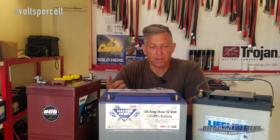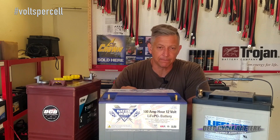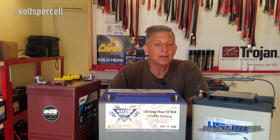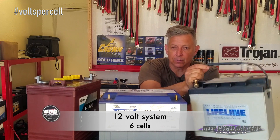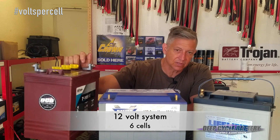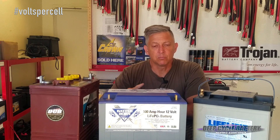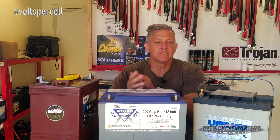Let's say I have a 12-volt house bank and I need to charge it. Number one, know what your voltage is. Number two, what's my battery type? If I have a lead-acid system, do I have flooded or sealed lead-acid? It may tell you that you should charge your house bank in volts per cell. If I have a 12-volt lead-acid system, I have six cells. It may say charge at 2.47 — that's 2.47 volts per cell. So 2.47 times six will tell you what your bulk charging voltage should be.